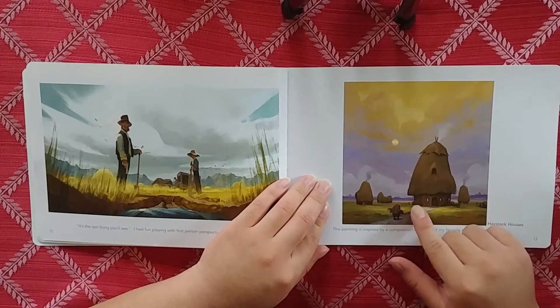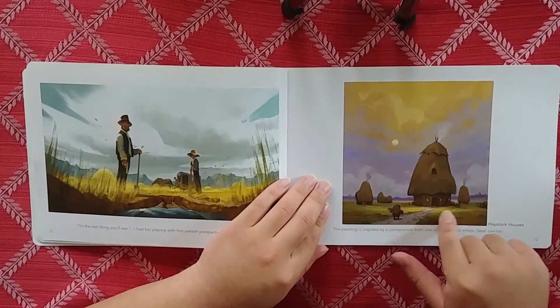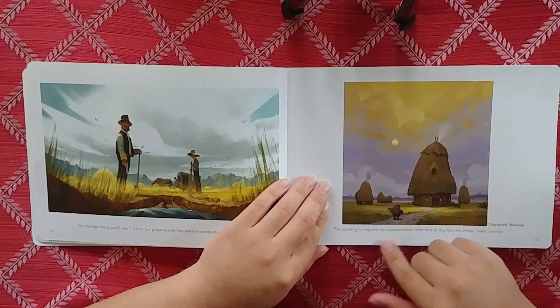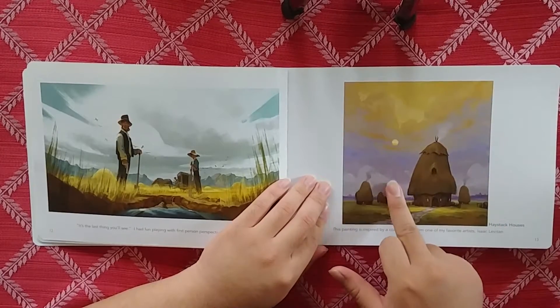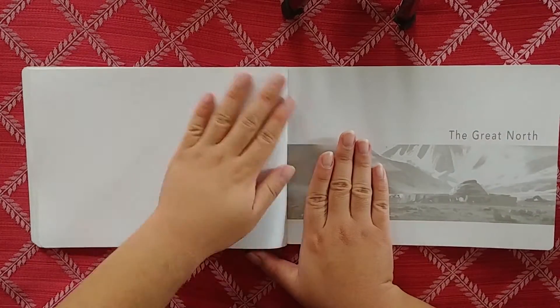"Haystack House" - I like these shapes. This is more of an animation aesthetic because these houses look a little friendly, like camel humps almost. I like the colors he's got going on too - this yellow that transitions into this violet. That's looking nice.